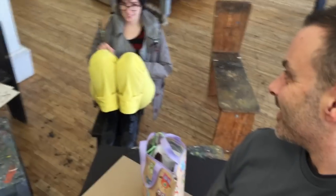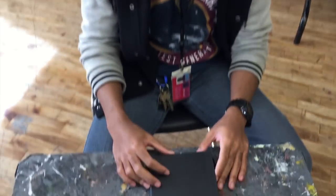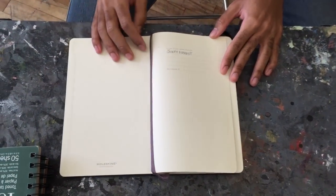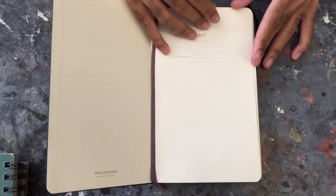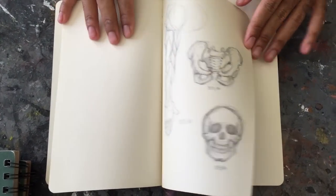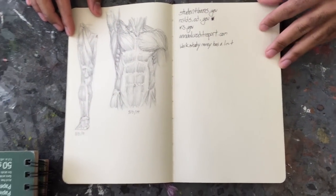Hey everyone, this is Matt from DrawingTutorialsOnline.com. We have another really cool sketchbook, and we've got a gal sitting back there with yellow pants. This is Joe — Joe is the man. Joe has some really cool character designs today, so let's take a peek through his sketchbook. Joe's got three of them, and he has such a neat style to his artwork that I really dig tremendously.